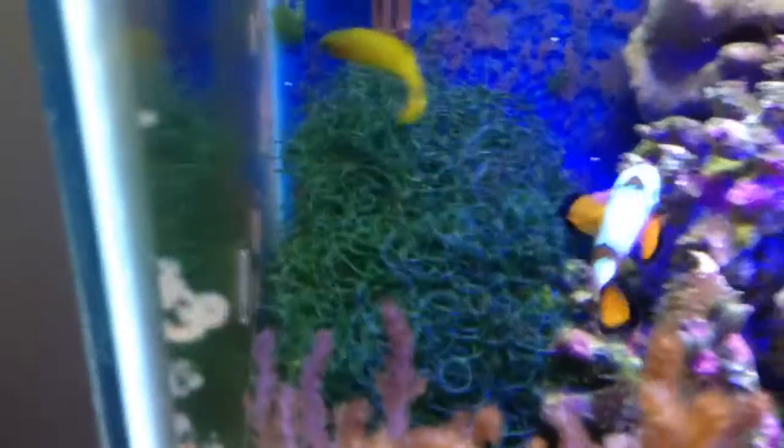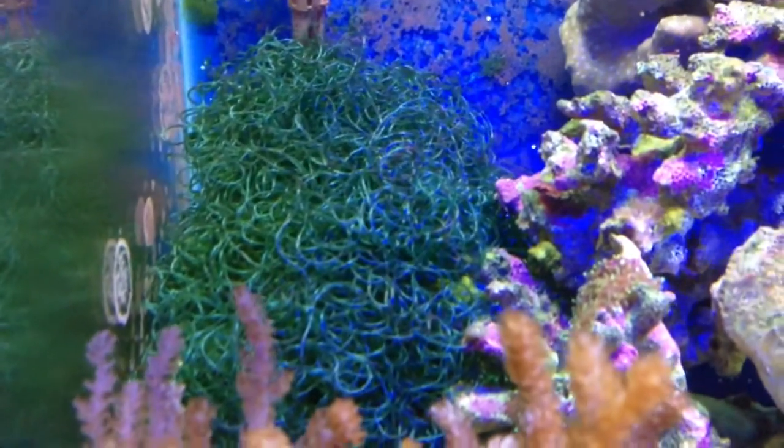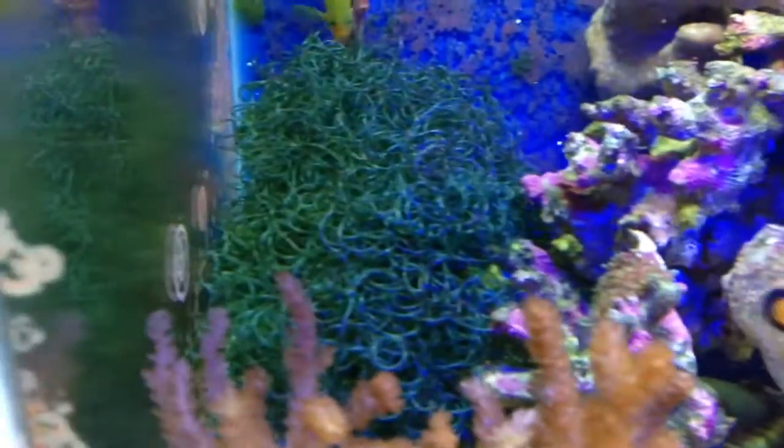Other than that, there is no skimmer or anything like that. I keep a ball of chaeto in the display to keep the copepod population up and to absorb nitrates.